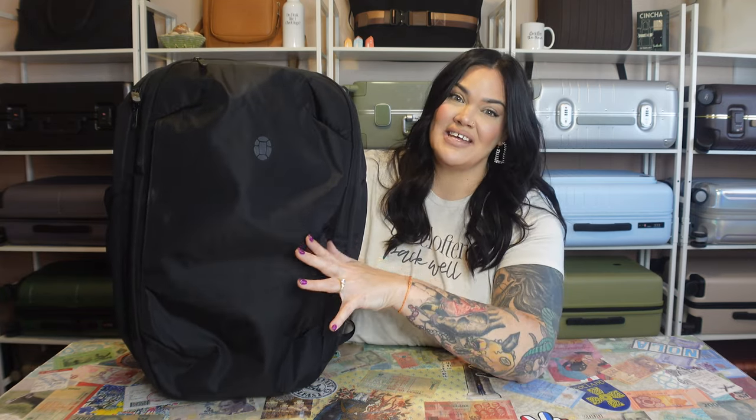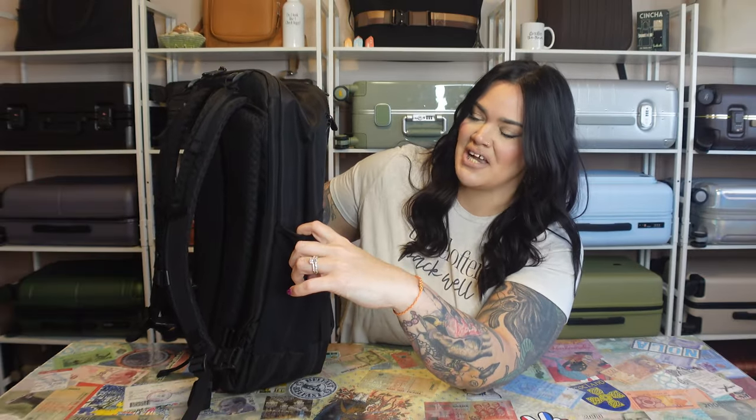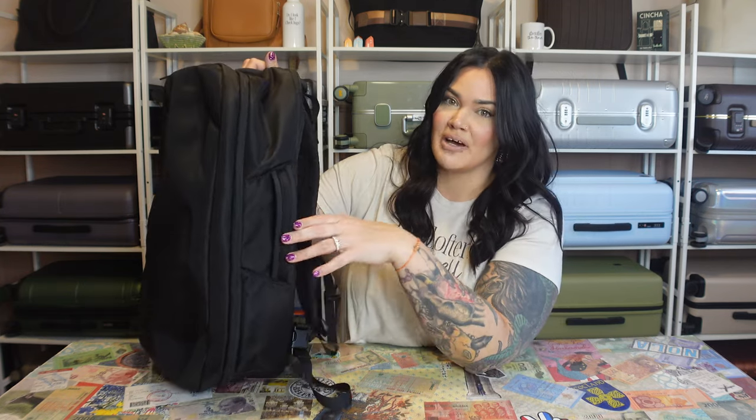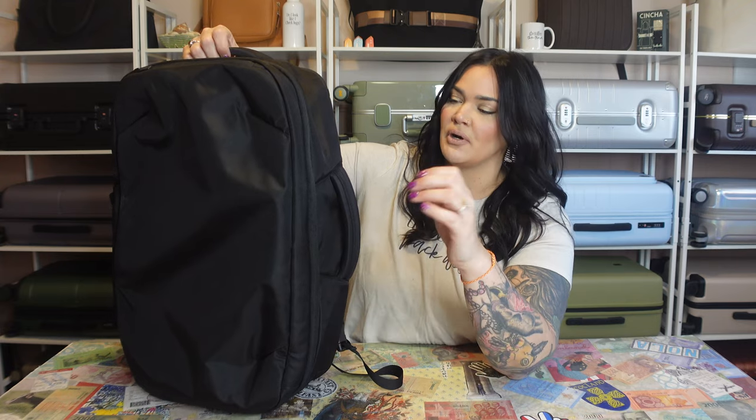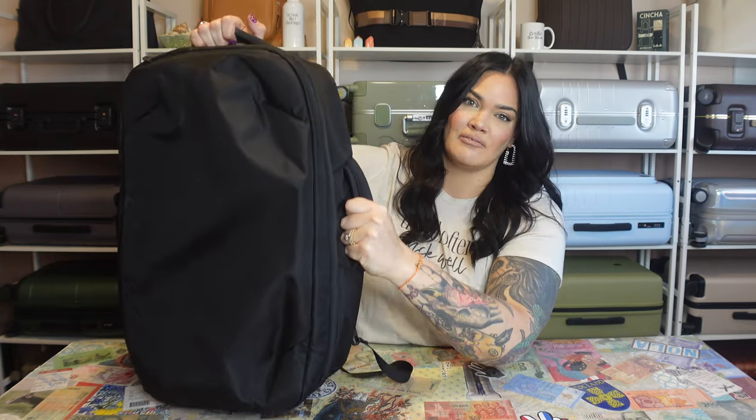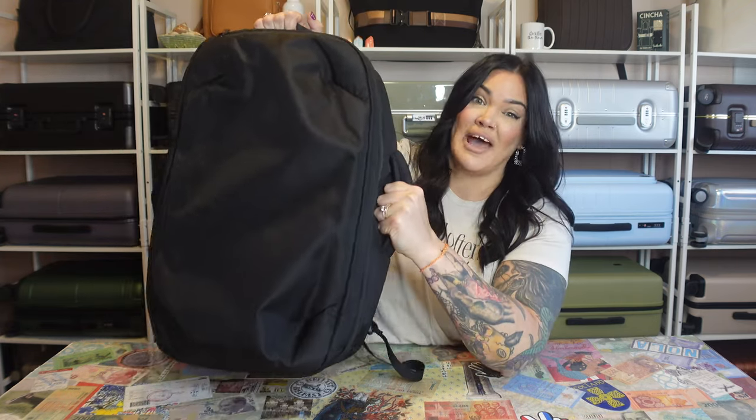Brian traveled with this last weekend and I loved this top pocket for him because he's a very forgetful person. So when he says where are my sunglasses, I just say check the top pocket. There is also a very nice stretchy mesh water bottle pocket on the side. There isn't one on the other side, but they do have a nice soft padded handle there, and one on top — really great for getting it out of the overhead bin, especially if you've packed it really full.